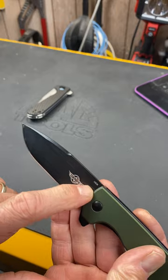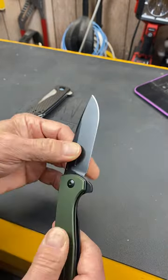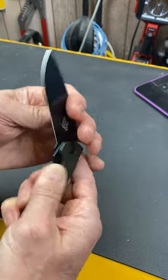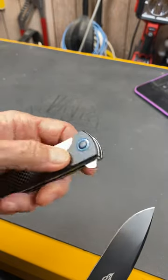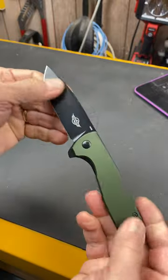It's using the same 154cm super steel on it. It's a liner lock, silky smooth, absolutely no hesitation on the deployment. A little simpler design — doesn't have the fancy highlights like the boardroom version. Instead, it's the tactical version.